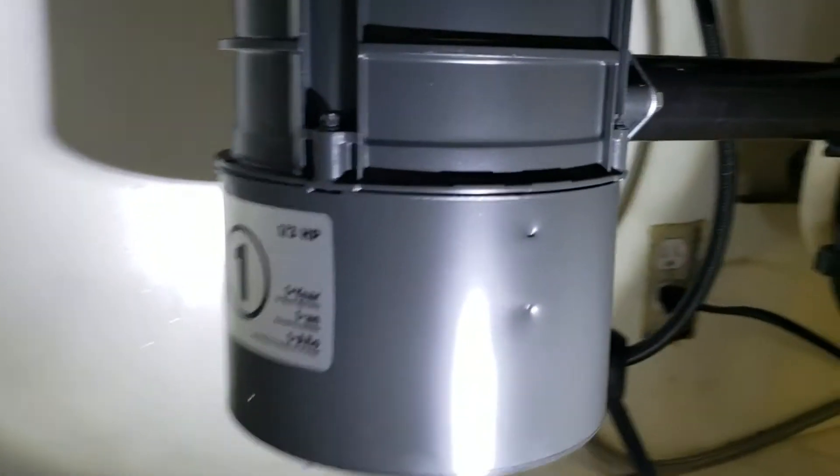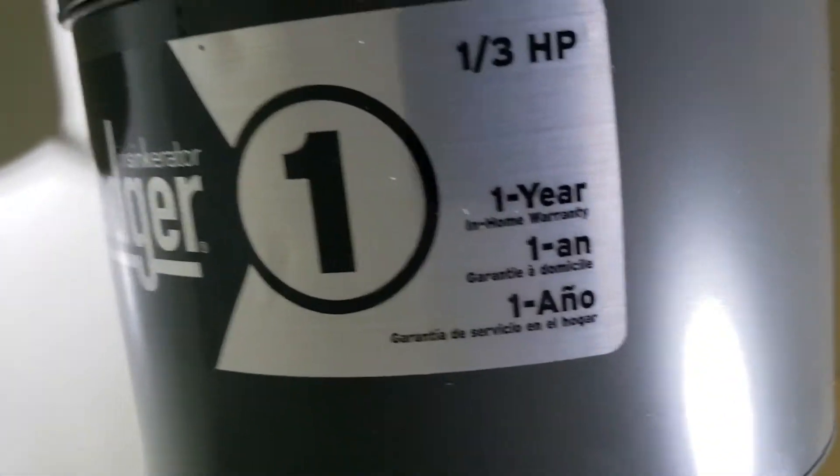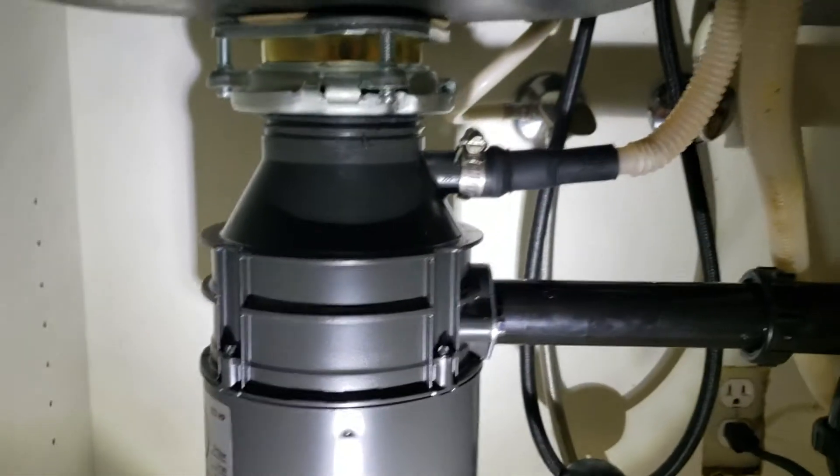So we're in Clovis, California. We just finished installing a Badger 1, 1/3 horsepower garbage disposal. This is straight out of Ferguson, the local supply house that we use there.